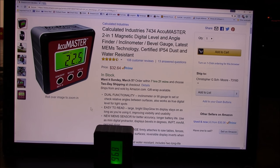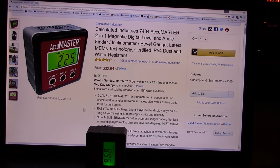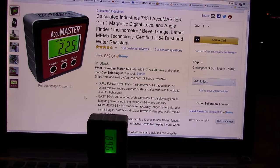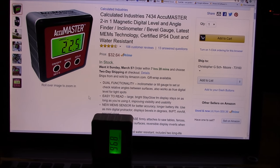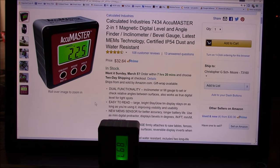Hey guys, Chris here. I got this on Amazon for about $32 — it is an angle finder inclinometer bevel gauge, digital magnetic. I want to use it to check the angles of my solar panels.